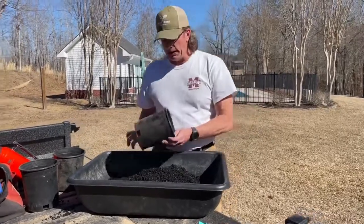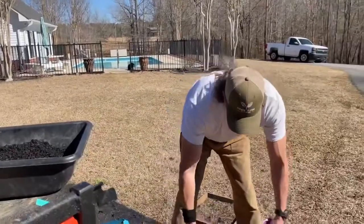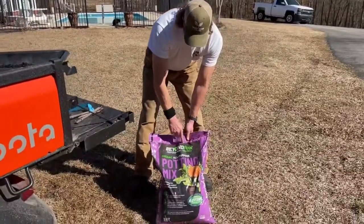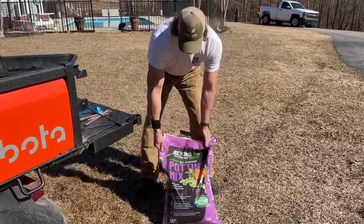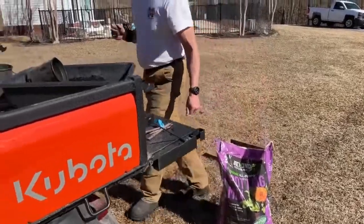I have some one-gallon pots and what I use is this right here — this is my potting mix. As you all know, we're organic. This is Beyond Pete. It's a professional organic mix. This stuff is fantastic. I love it and try to use this particular brand every chance I get.